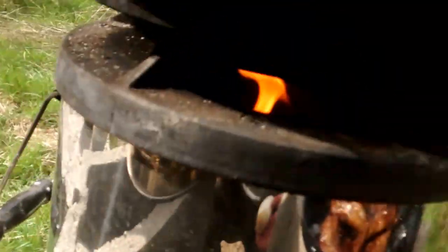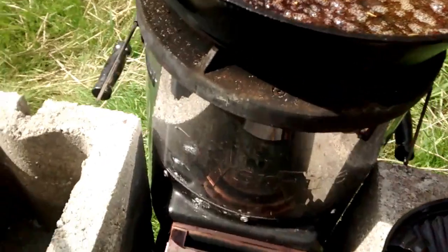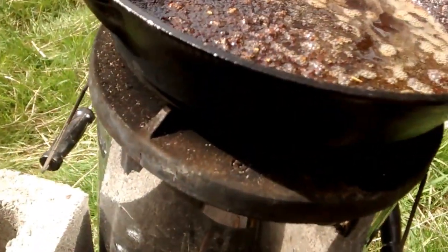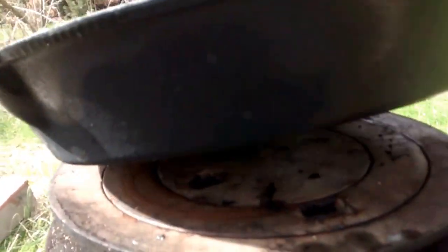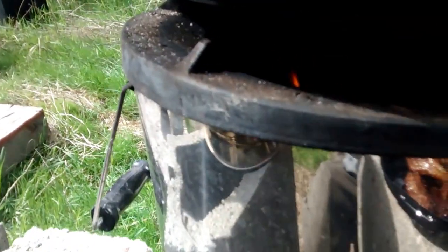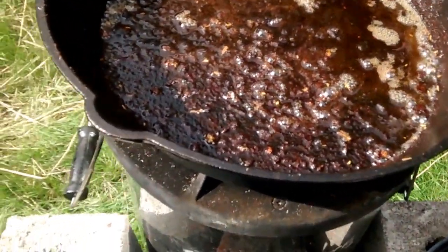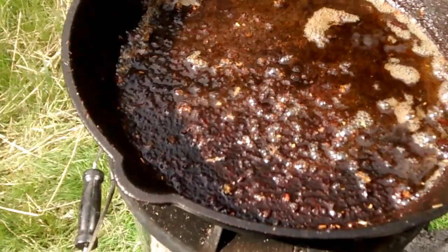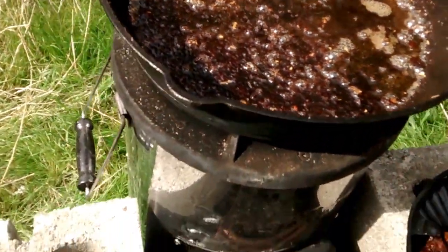Let's make sure the fire is still going — yep, still going off the sticks. These are common sticks, tree branches and nothing special. The only special thing is I put an old stove cast iron plate there. It's a three-piece set where it keeps some of the smoke off of the cast ironware.